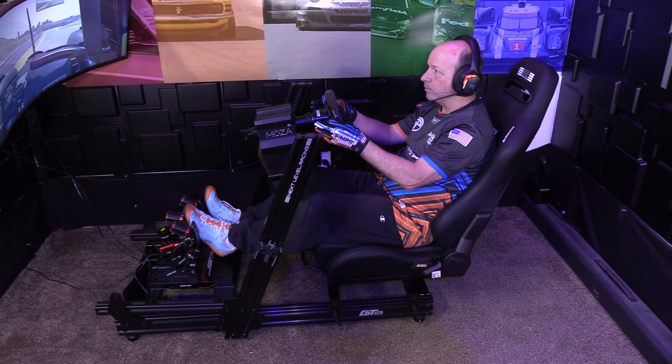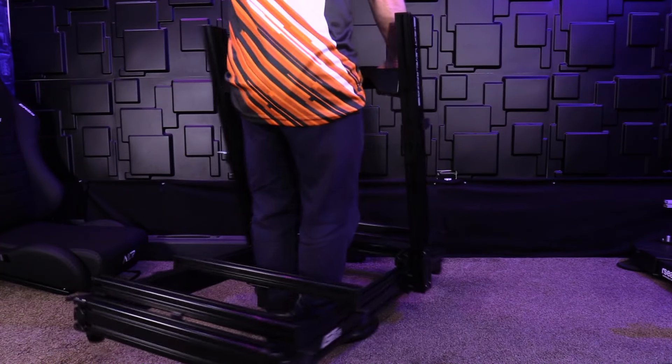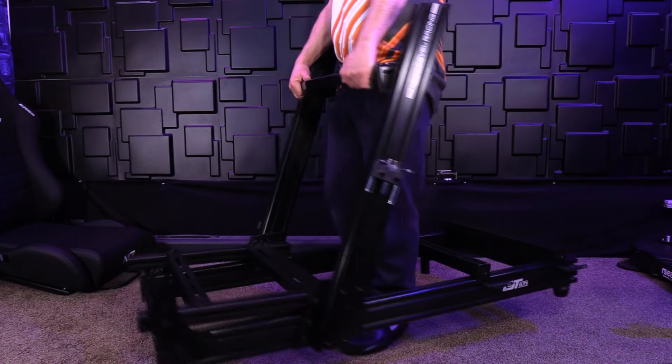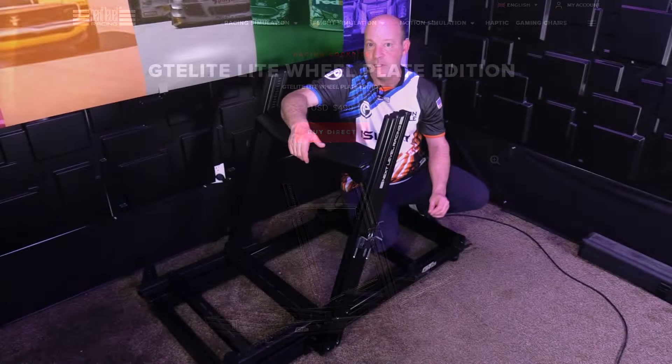The GT Elite Lite Chassis lives up to its name — GT for its driving position, Elite for its professional-grade features, and Lite because it's not only light on the wallet, but it's one of the lightest profile chassis on the market.